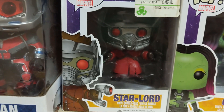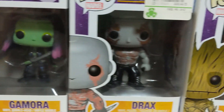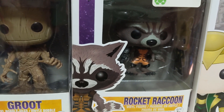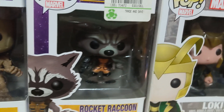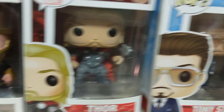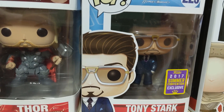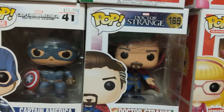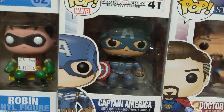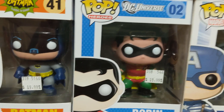We've got Star-Lord, and of course next to him you've gotta have the full Guardians of the Galaxy: Gamora, Drax, Groot, and Rocket Raccoon. Staying with the Marvel theme, we've got Loki, another Thor, Tony Stark from Spider-Man Homecoming, Doctor Strange from the Doctor Strange movie, and Captain America from The Winter Soldier.